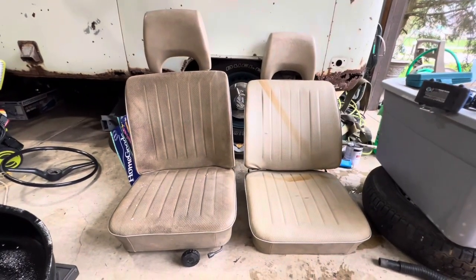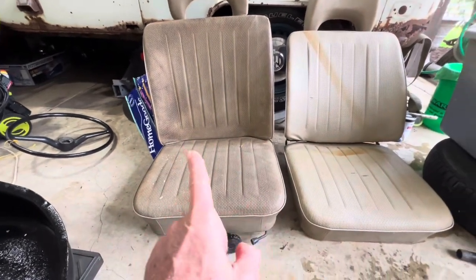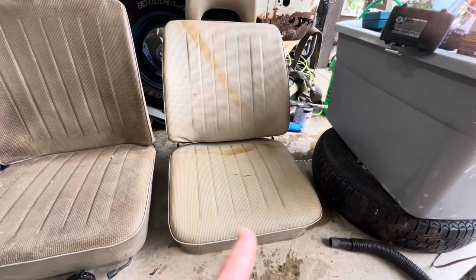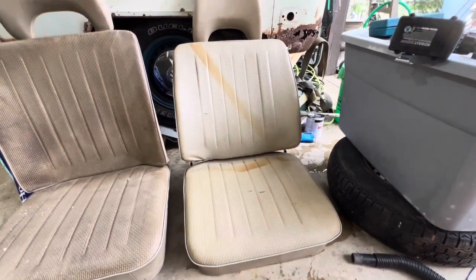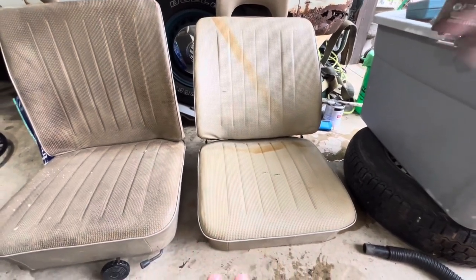Okay friends, just go ahead and check it out — nothing fancy done yet, just a very small brush with some soapy water and some Clorox. It's not perfect but it will do for now.